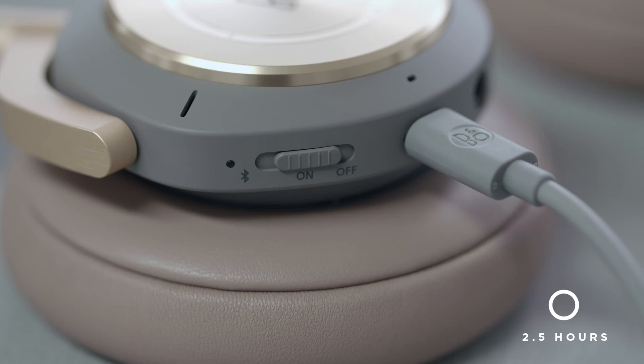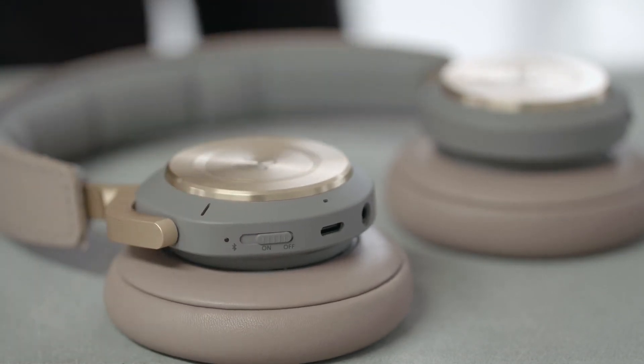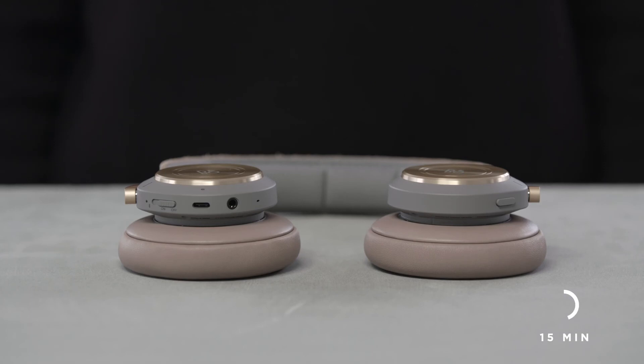When the battery is fully charged, the indicator shows solid green. To turn the headphones off, simply move the switch to the off position. The headphones will automatically turn off when not in use for 15 minutes.